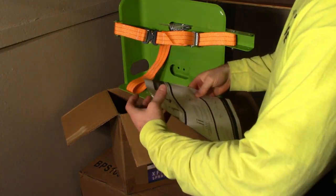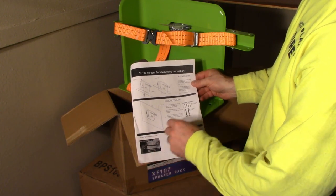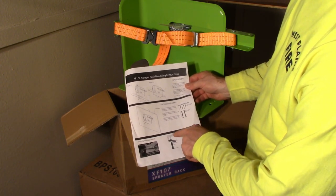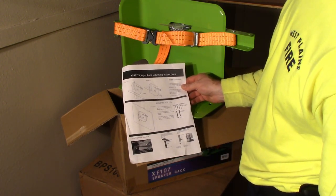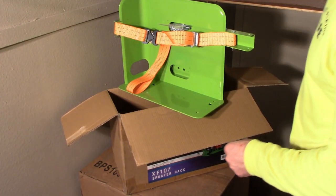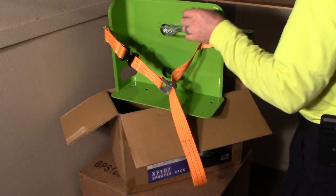Alright, here are the sprayer rack mounting instructions for enclosed trailers and open trailers. It also has some other parts down here for extensions and the strap tightening procedure. Setting that aside, right here are the fasteners that come with it — I'm going to have to cut the zip tie to get to them.